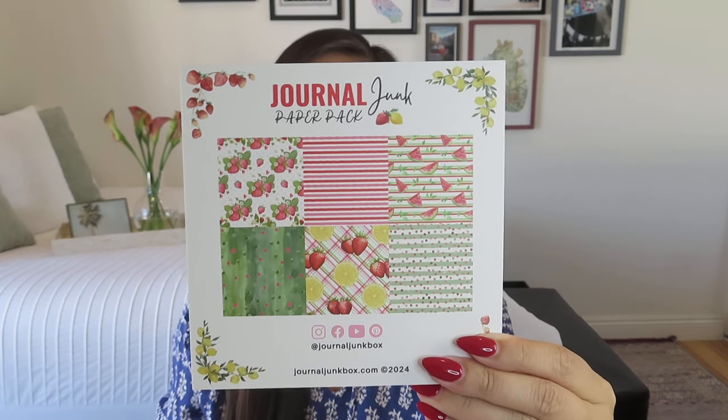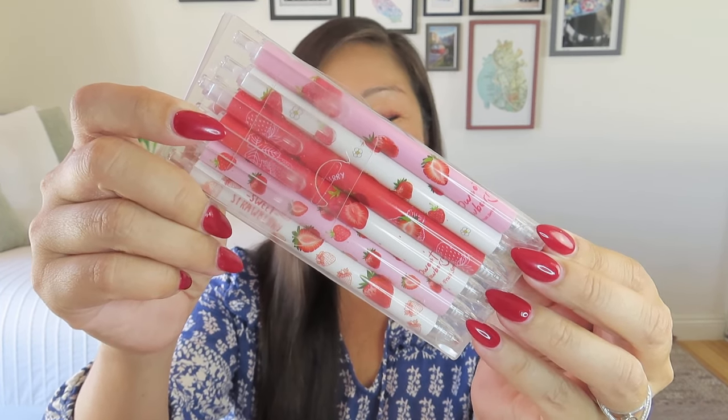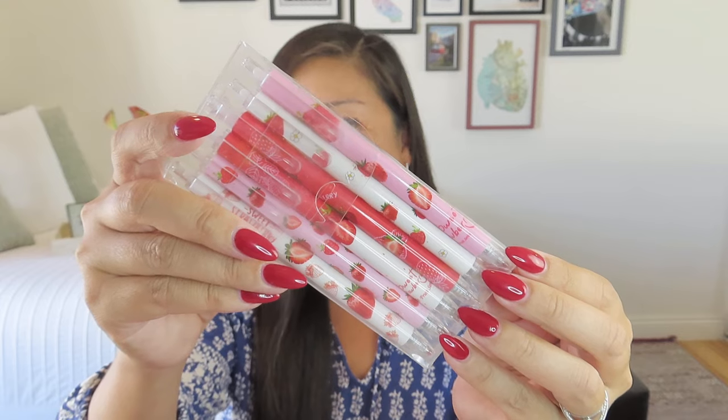Next is the pen set, because they always include writing utensils alongside the journal. This is the 'Sweet Strawberry Pen Set' — adorable strawberry-themed clicker pens with a value of $10.99. Fun pens to write all your deep thoughts down with!